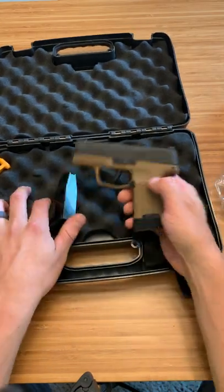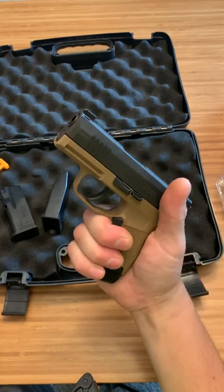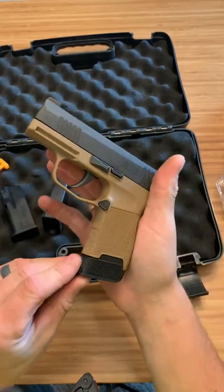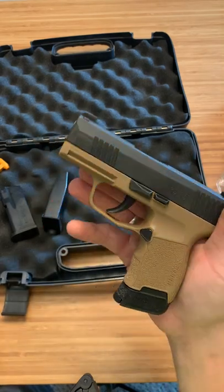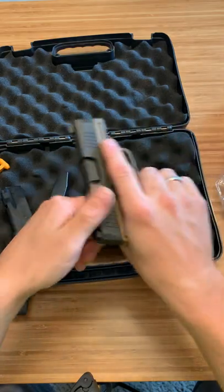Happy with it. Like I said, the thinness - I'm not a hundred percent sure how I feel about that. It has a good texture to it, I actually like the texture on it, especially on the base plate here. But the trigger safety is making me a little nervous. Let's pull the trigger and see what that trigger feels like.